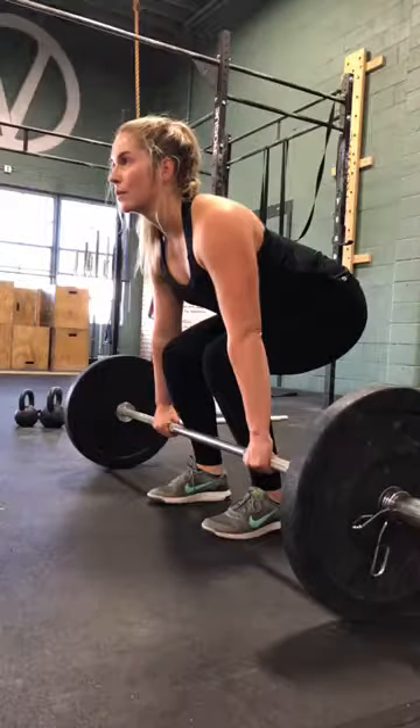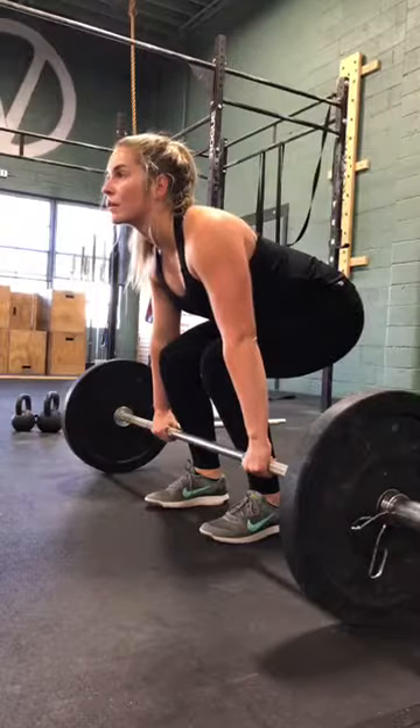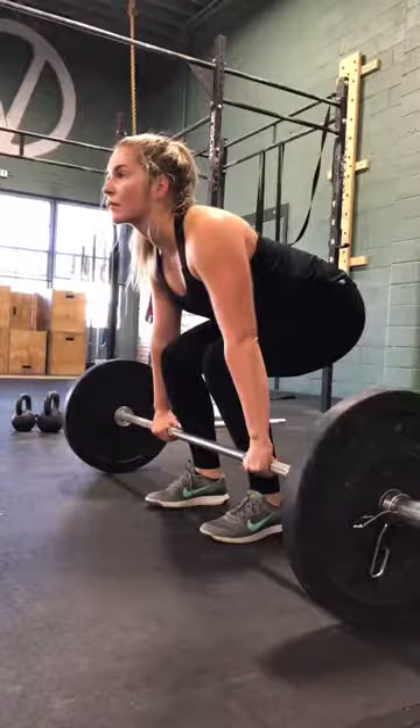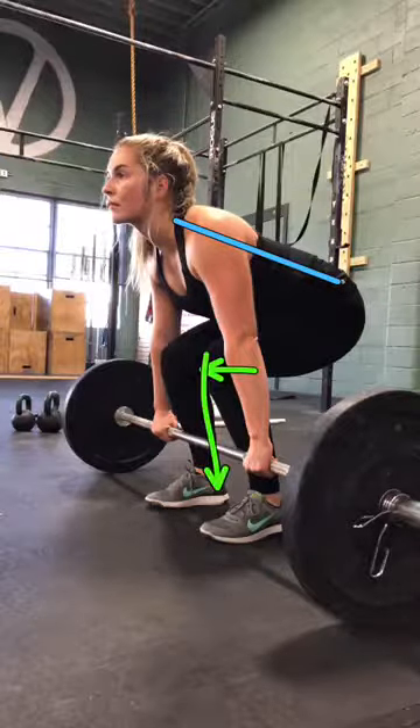You're going to go up in a second. So see how right here, you're looking down and your back was a little bit arched. Really good position here, so flat back. Knees are a little bit over the bar, so over and down.